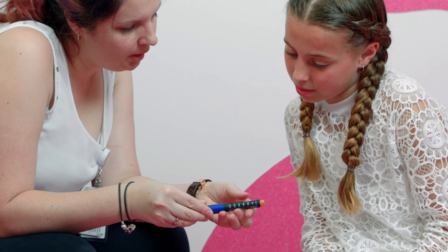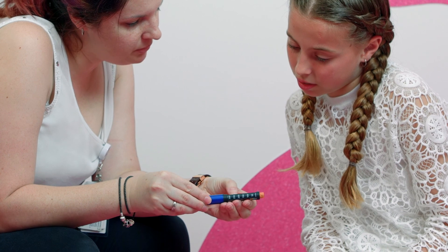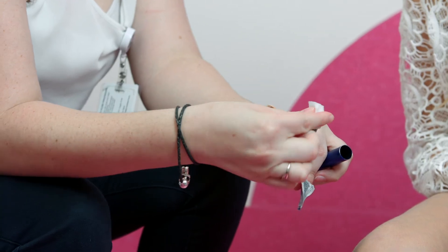Next, take the lid off the pen, check the insulin is the correct type, the expiry date is current, and then clean with an alcohol wipe.